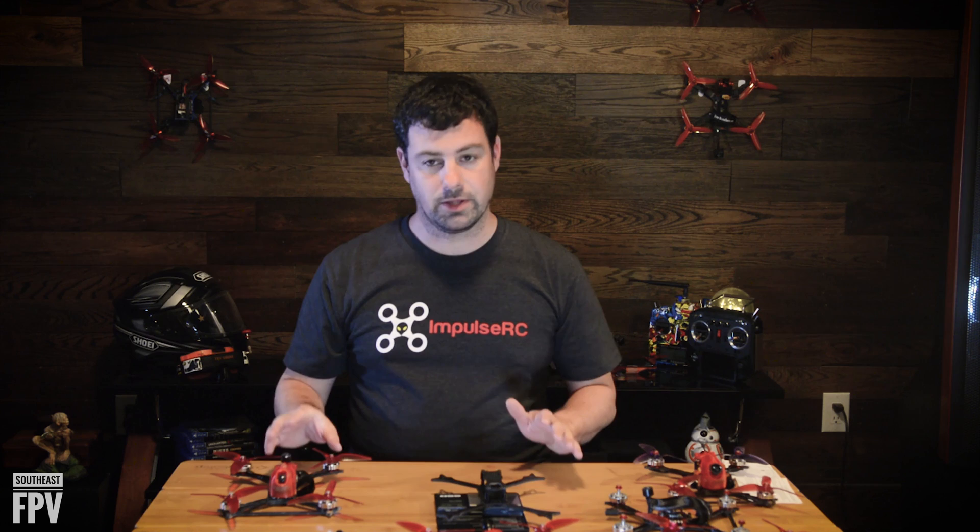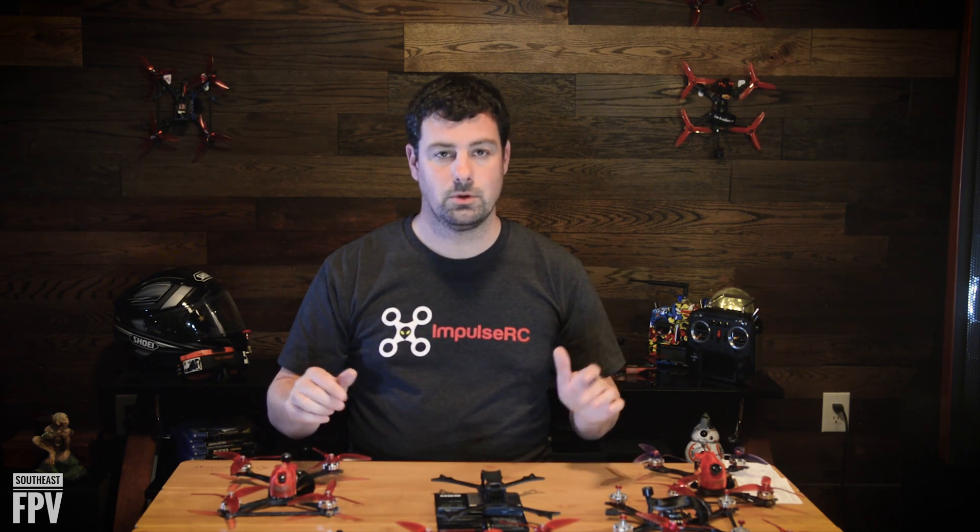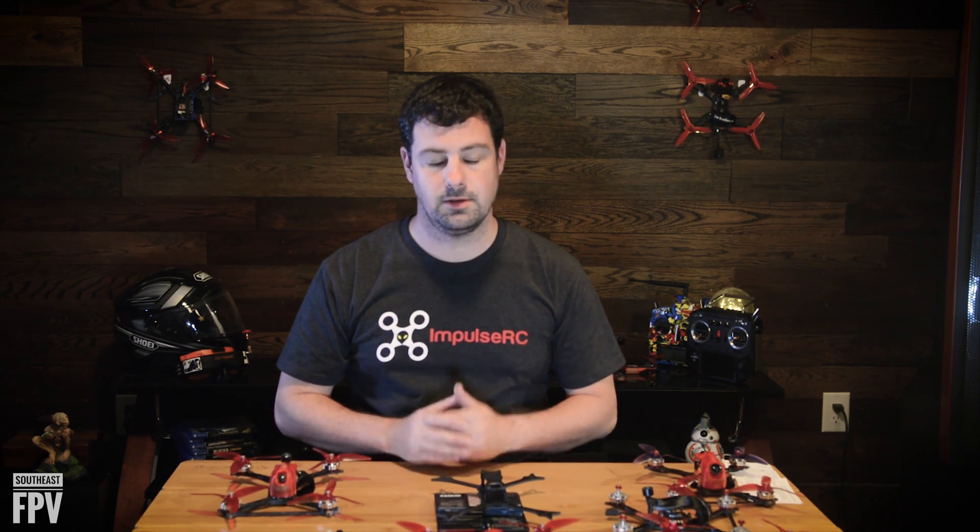Thanks for joining me for this overview of the Southeast FPV Ultralight. I hope you like the frame. If you have any questions, put them in the comments below or contact us on any social media and we'll be happy to answer anything. Until next time, I hope you get out there and fly — most importantly, have fun.